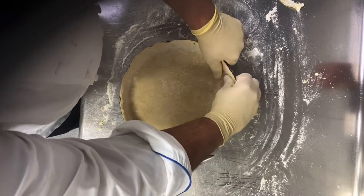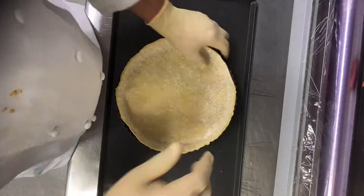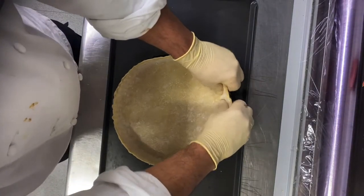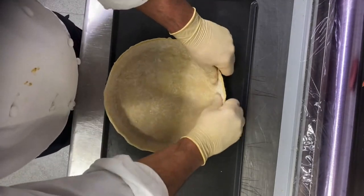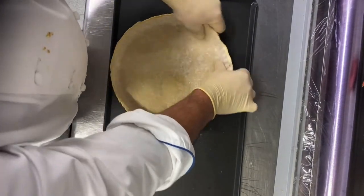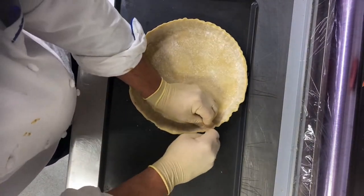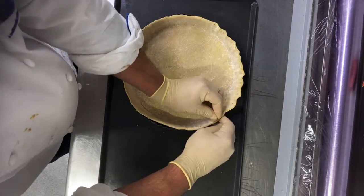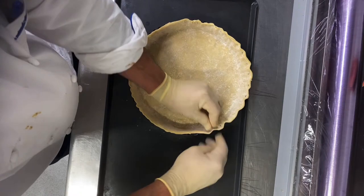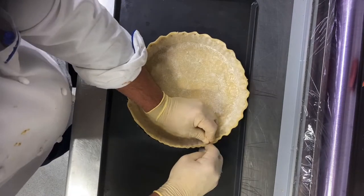Make sure your dough is perfectly set inside the mold. Keep it ten minutes in the fridge. Then try to match as perfectly as you can with your fingertip — make it as you see. It's the traditional American way of pie.